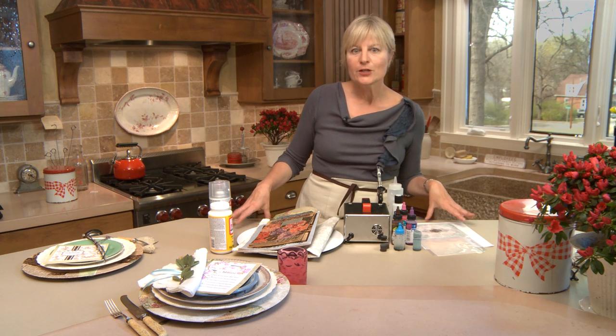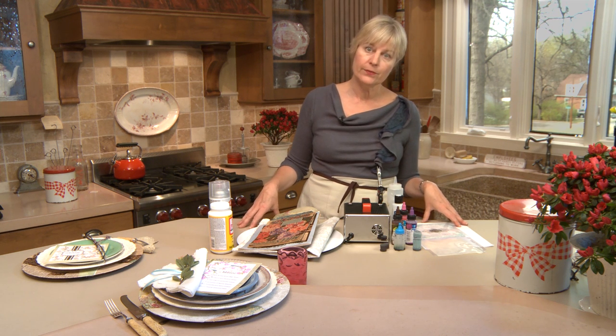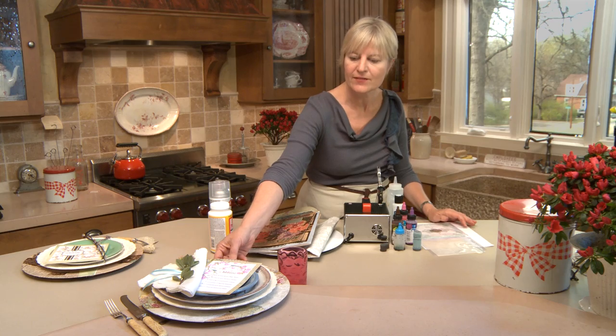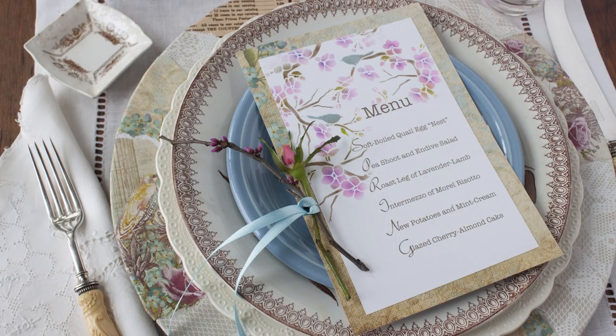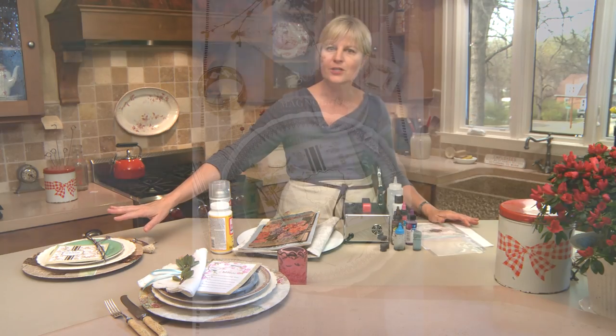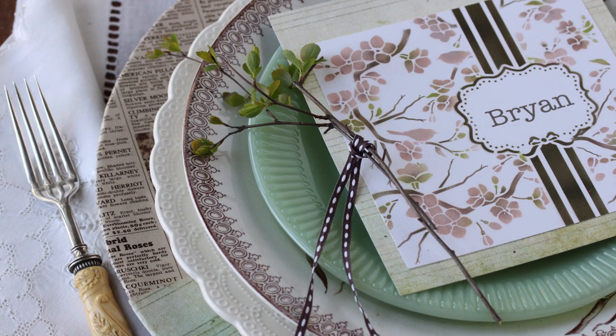We're not going to be doing cookies, we're not going to be doing chocolate. In fact, we're going to be doing an inedible decorating project, which is making these lovely spring place settings. I've got one done in pinks and blues that's perfect for a garden party, more feminine. And I'm going to change it up just a bit through the course of the video and show you how to create a more masculine effect, basically using all the same tools.